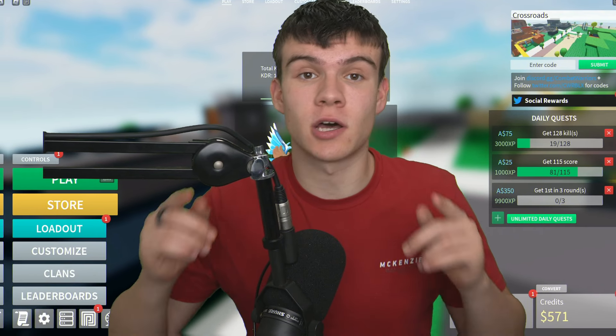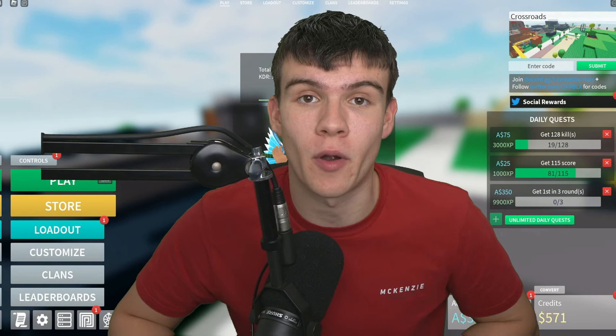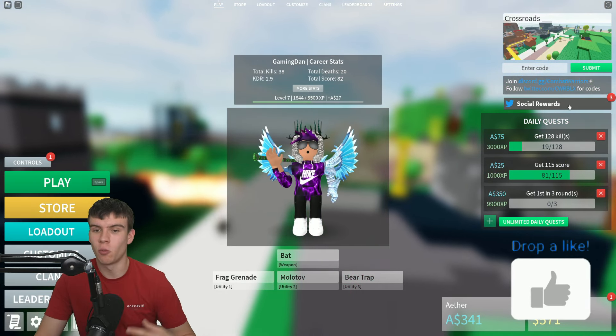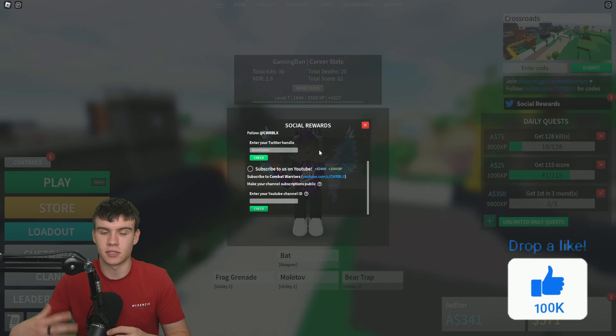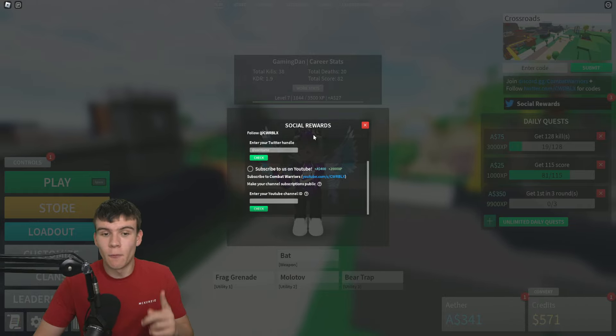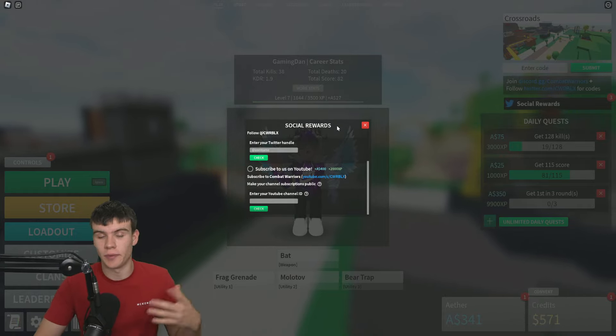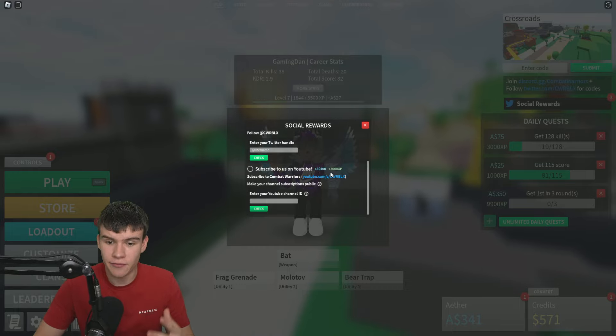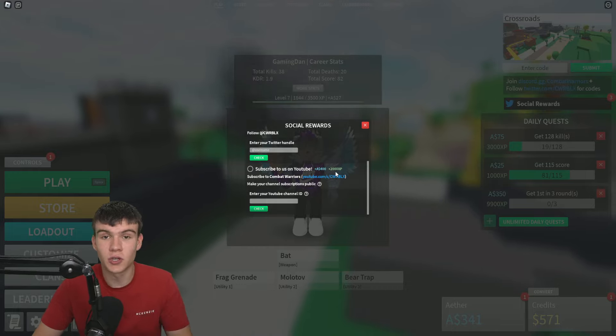In today's video, I'm going to be showing you guys how to verify your YouTube channel in Combat Warriors. In Combat Warriors, they have a feature to go ahead and get rewards for joining their socials and all sorts of stuff. One of these is to subscribe to them on YouTube. If you guys do this, you're going to get 400 of these, and you'll also get 2,000 XP.